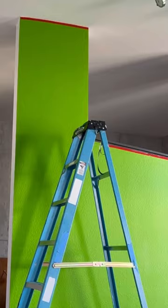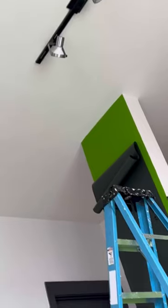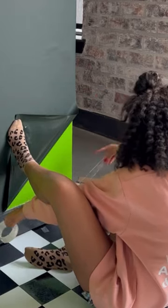I felt like this blank wall needed some color — not that much color. I added peel and stick wallpaper to my textured walls and it went exactly how you'd expect. I secured it with removable tape.